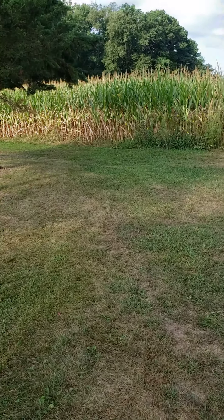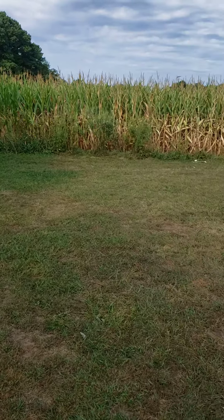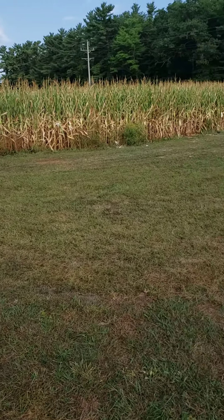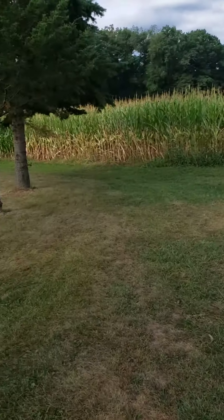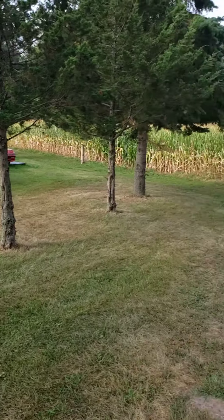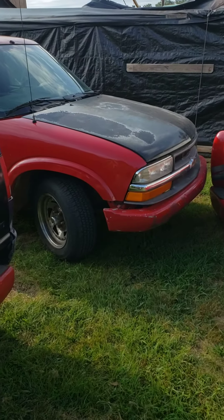Also, hopefully later this week I will have this corn shop torn down, and we're gonna start planning on building a new shop at my house — kind of right out in front of the house here in the field. So that'll be coming up hopefully.